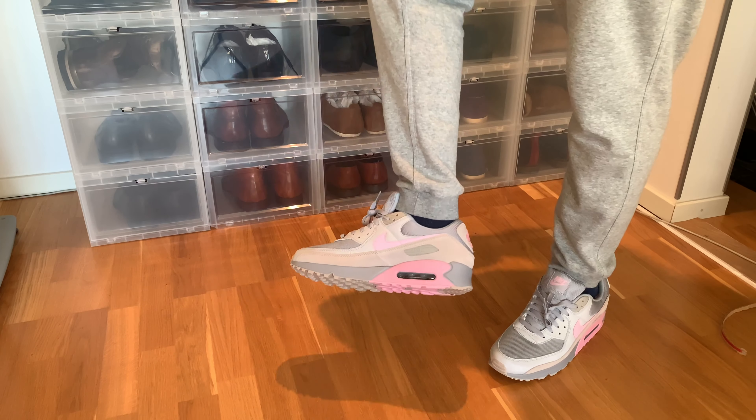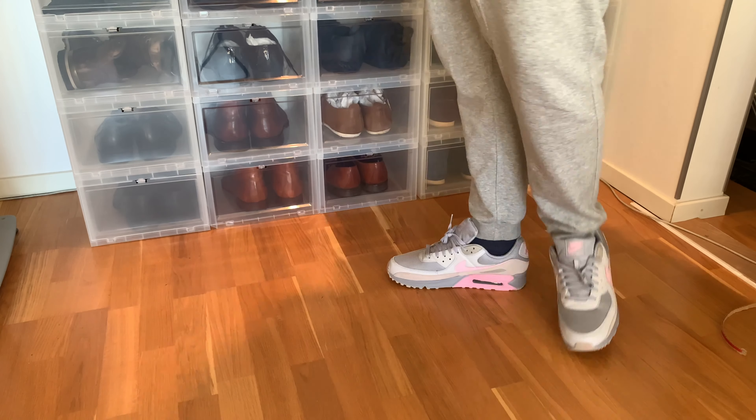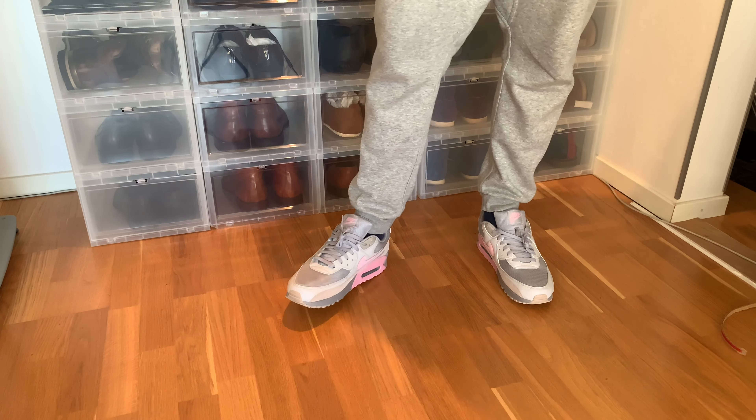But good looking shoes. Thanks for watching. I hope the lighting was okay even in my living room. Please subscribe, comment, thumbs up. Thanks.